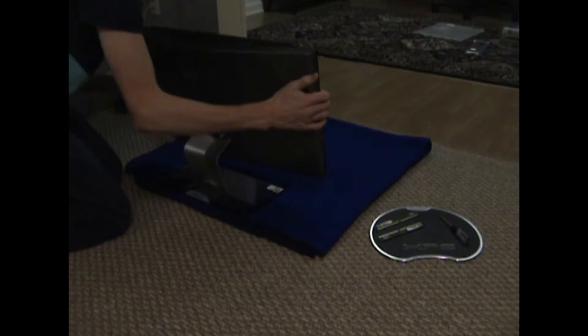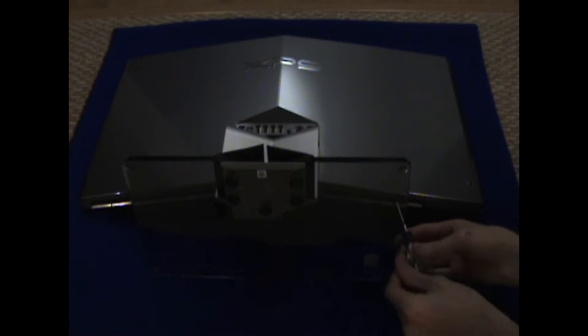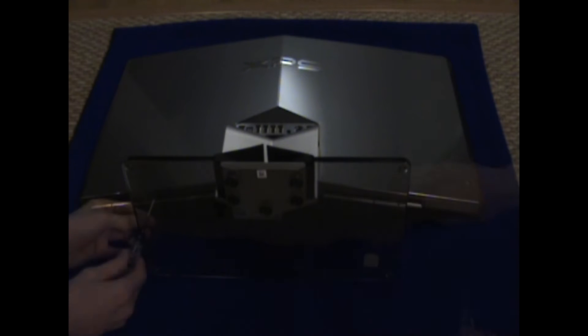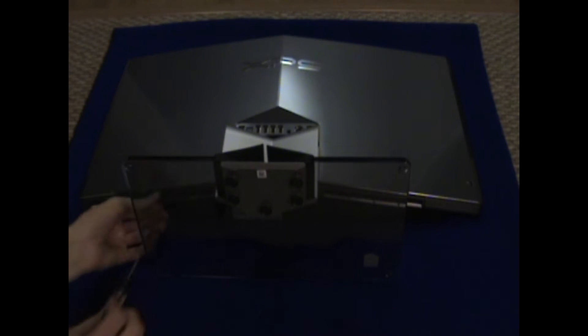Let's lay down the all-in-one computer on a soft surface such as a blanket or other type of towel. Then you want to go to the bottom and unscrew the two screws on the left and right side, which is going to allow for access underneath the back panel here.